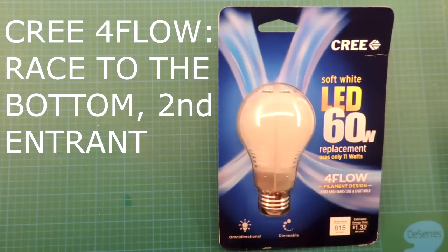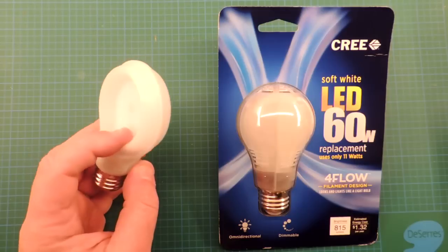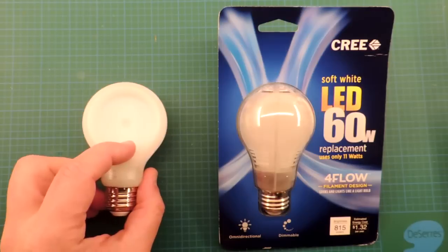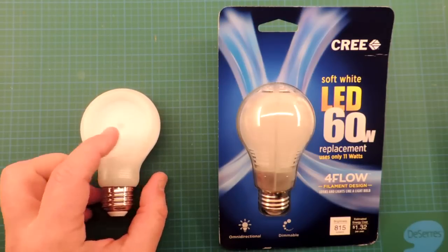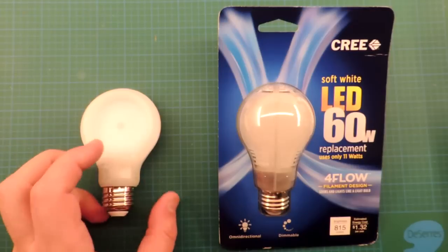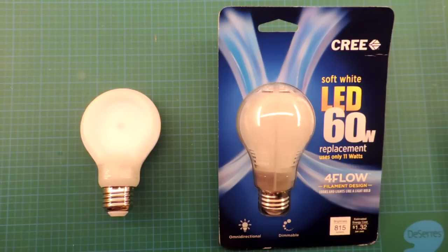This is the Cree Foreflow, a LED light bulb released in late 2014. It's a competitive response to the Philips Slim Style bulb. Both these bulbs are constructed with a similar technology — they use a plastic envelope on the outside and a circuit board on the inside to act as a heat sink. There's no large metal casting on either of these bulbs.